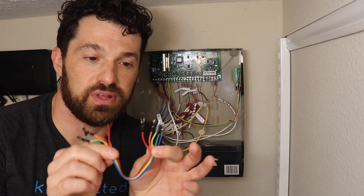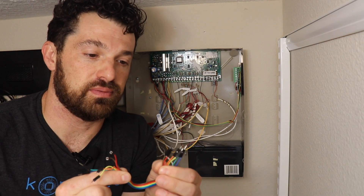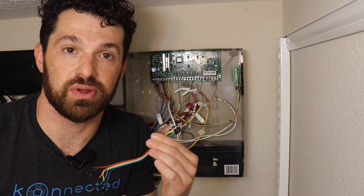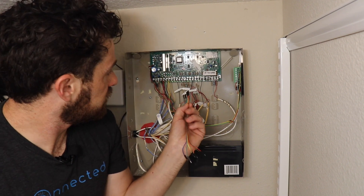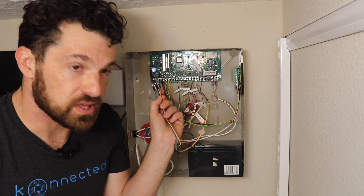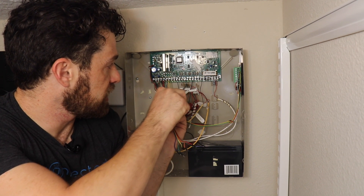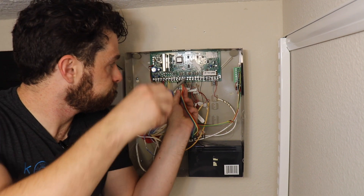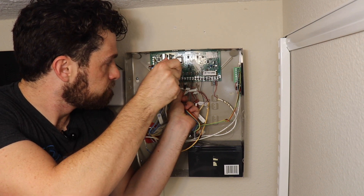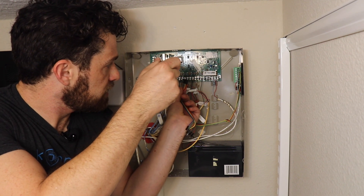Your alarm panel interface kit comes with jumper wires with male connectors on both ends. We're going to take a ribbon of six and connect those to the six wired zones and then to the six zones on the alarm panel interface module. I want to connect these on the high side of each zone — you can reference that from the wiring diagram. Usually the high side is the one with the resistor in it. Just loosen the screw a little bit for each terminal, stick the wire under there, and tighten it back down.